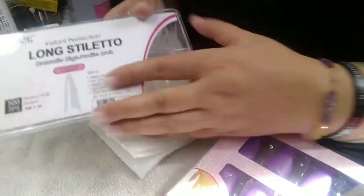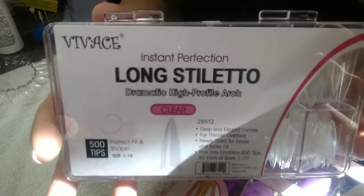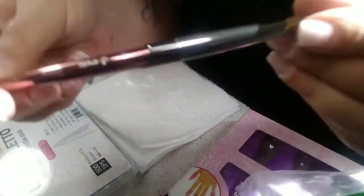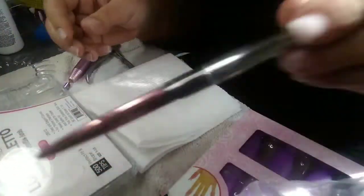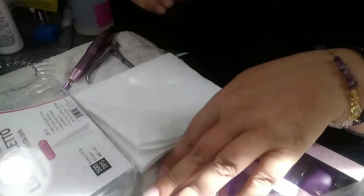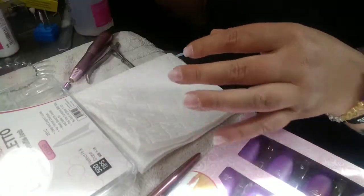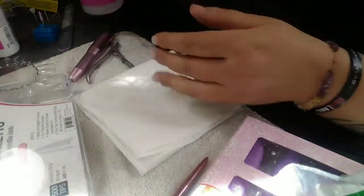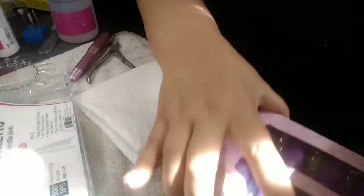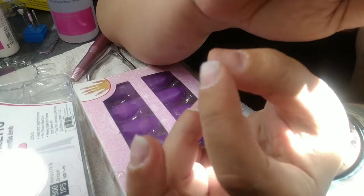These are the new tips I also got on Amazon — the long stiletto clear. I had some stiletto clear already but I got long stiletto clear. I also got a new acrylic brush; I ordered it, it said Kolinsky on there. I also got brush cleaner, and some more acetone — those two I got from Sally's Beauty Supply.